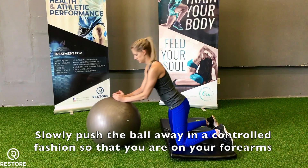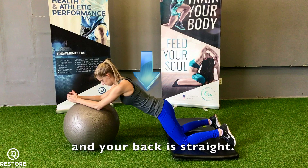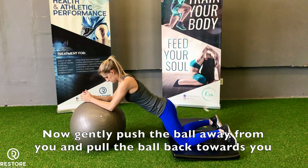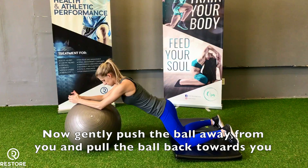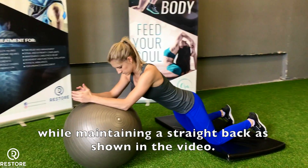Slowly push the ball away in a controlled fashion so that you are on your forearms and your back is straight. Now gently push the ball away from you and pull the ball back towards you while maintaining a straight back.